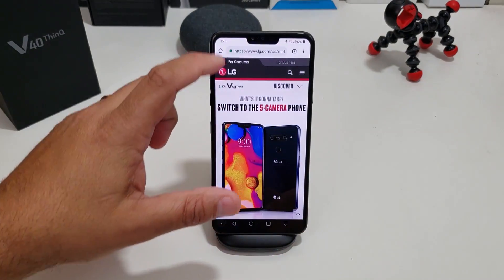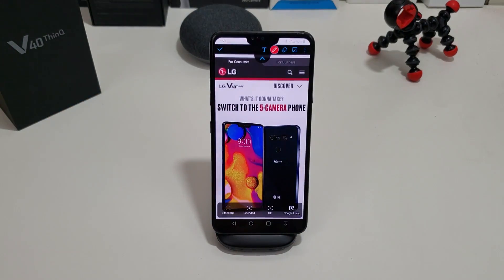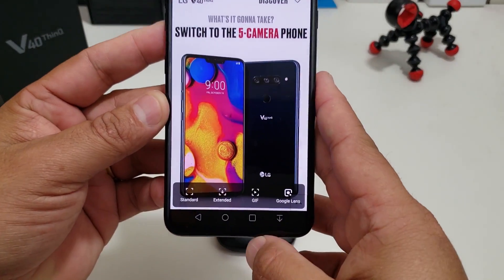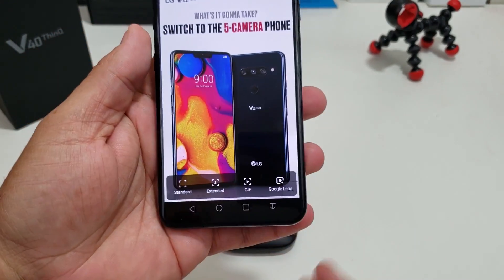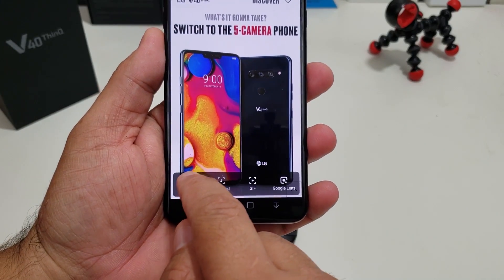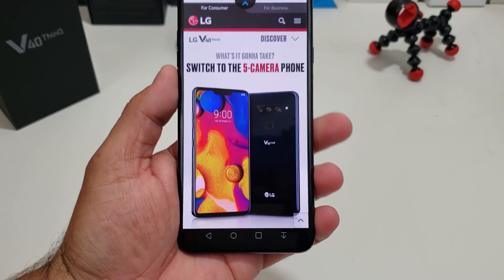Very easy. So say you're back here — it just goes down. Bam. Now what that does is bring up different options at the bottom. The two that we're going to focus on are standard and extended. Standard is pretty simple — if you hit standard, it takes a screenshot of what you're on.